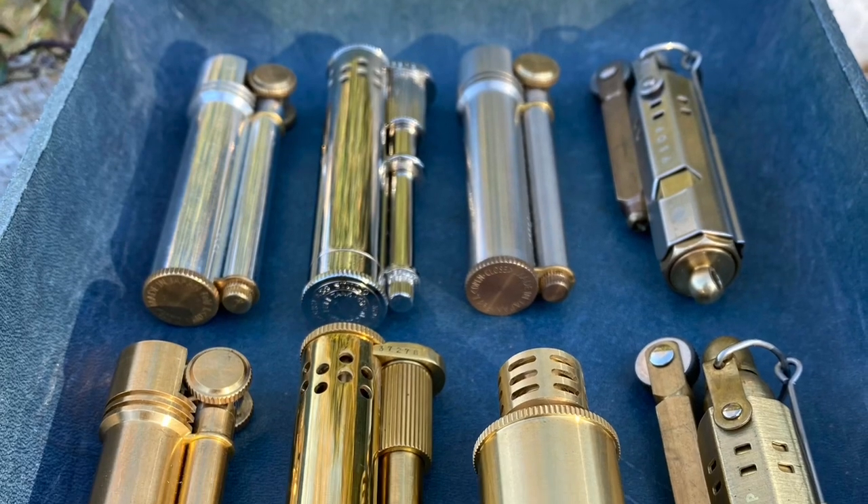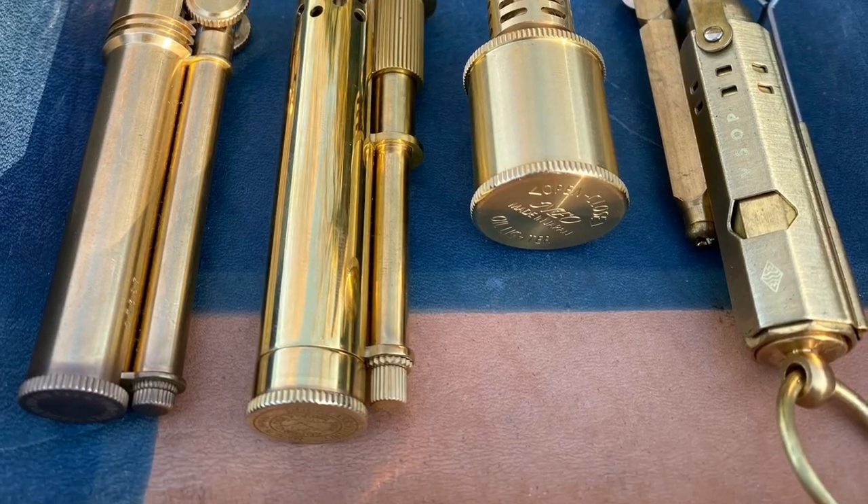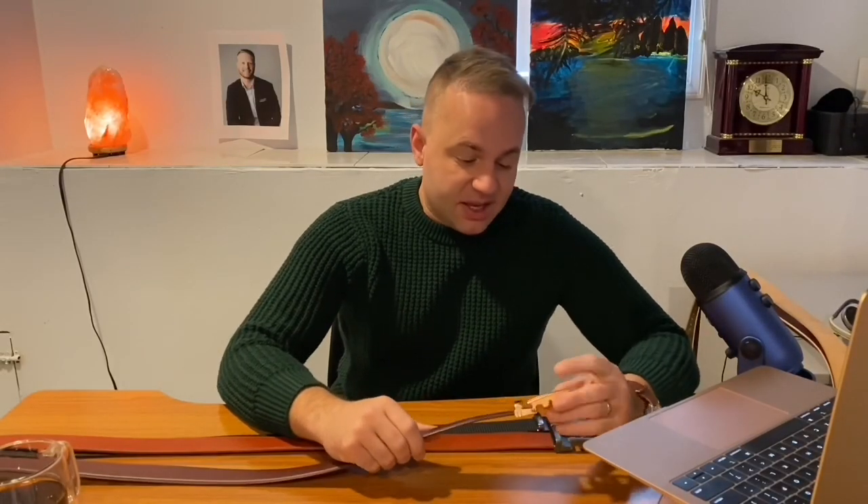Being a bit of an EDC enthusiast myself, I've collected my fair share of everyday carry gear — mostly interested in the pens, lighters, key fobs. I love raw brass, I love copper. When I saw so many people in the community talking about Anson belts, I thought I've got to give these a try. The way I think of it is if I have the best boots, then I need to have the best belts as well.